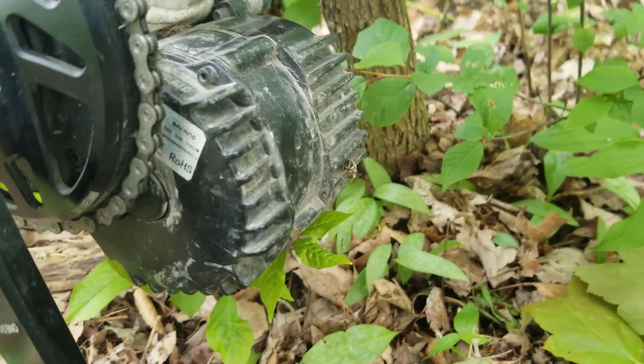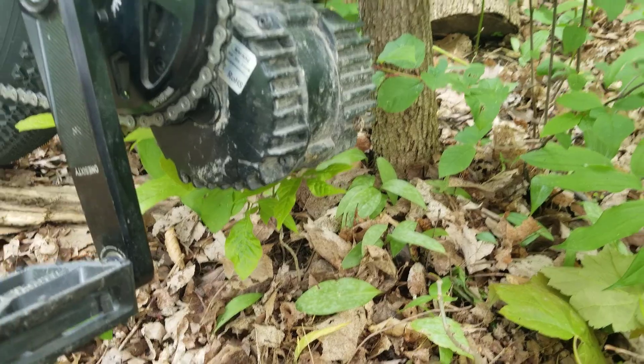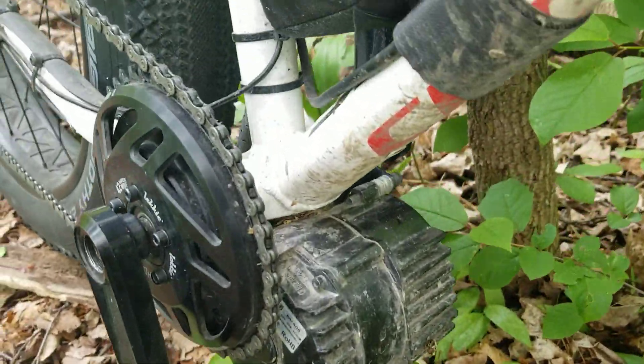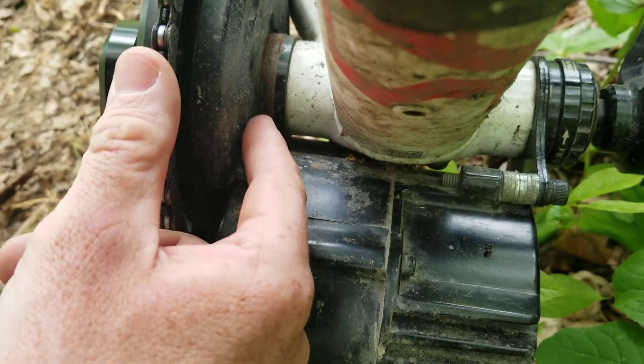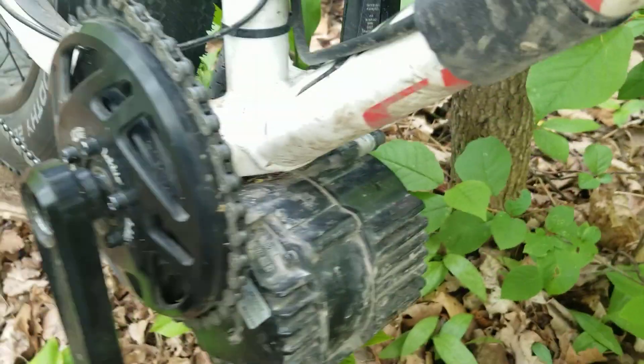I haven't managed to smack it on any rocks or anything at the bottom yet, and despite riding it around in the winter here with salt and stuff, the only real bit of rust I've got is in here on the spacer ring, which is just superficial. The actual motor itself hasn't got any rust on it at all.